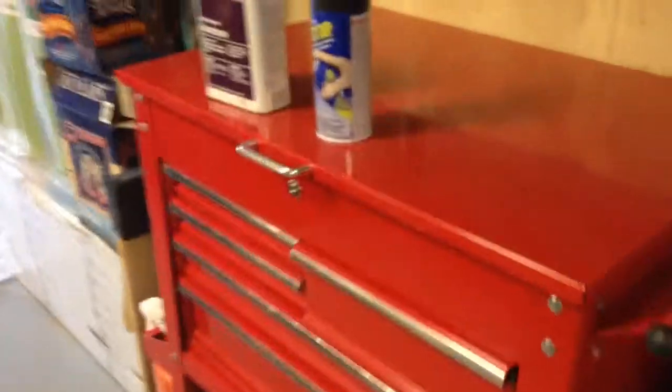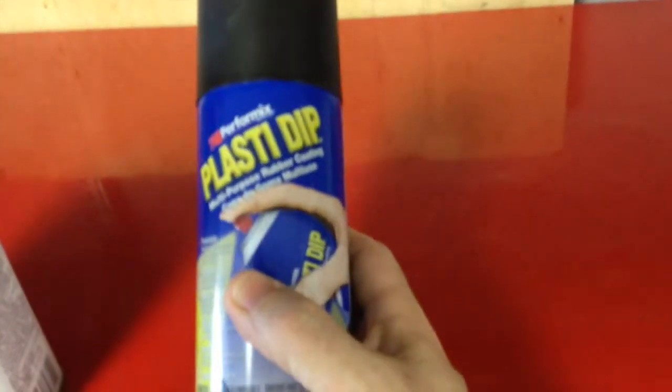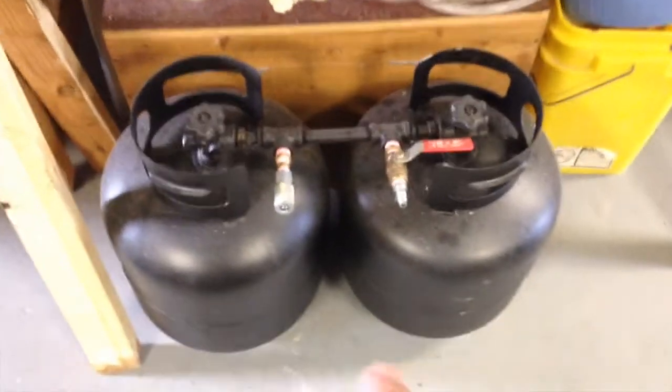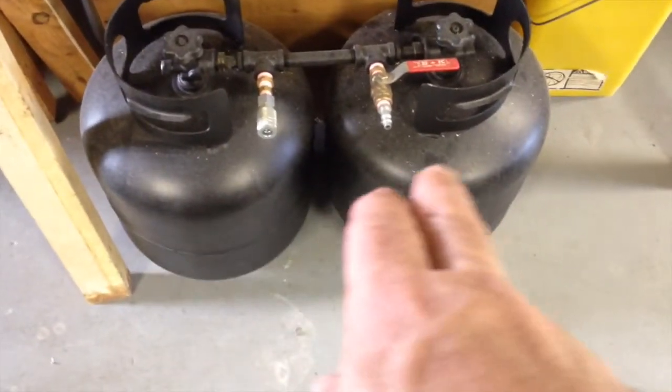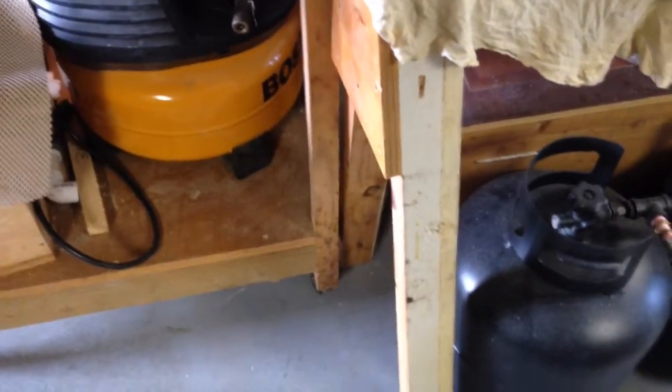I keep hearing all this talk about PlastiDip. I just happened to have this can around from another project. What I've done is taken some acetone and cleaned this up really well, and I'm going to see what happens. The other project I had was taking these two old-style propane tanks, joining them together, and hooking that up to my little pancake compressor for extra air capacity so the compressor doesn't have to run as much.